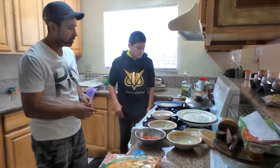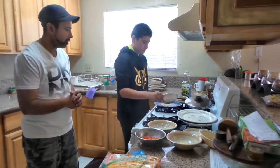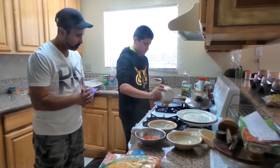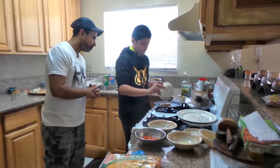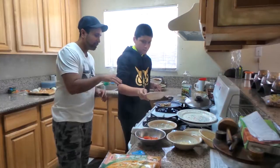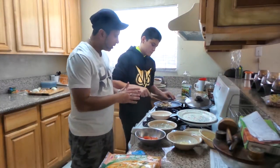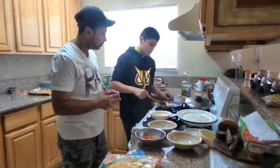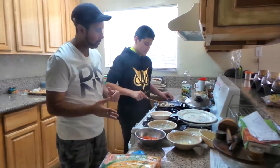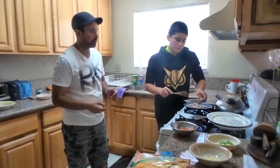Now that you've got your onions a little sautéed, grab your mushrooms and put them in the pan as well. Saute the mushrooms — spread them all around evenly so you get them nice and sautéed. Sautéing the mushrooms takes about four to five minutes. Next, grab your garlic and dump it in the pan as well.